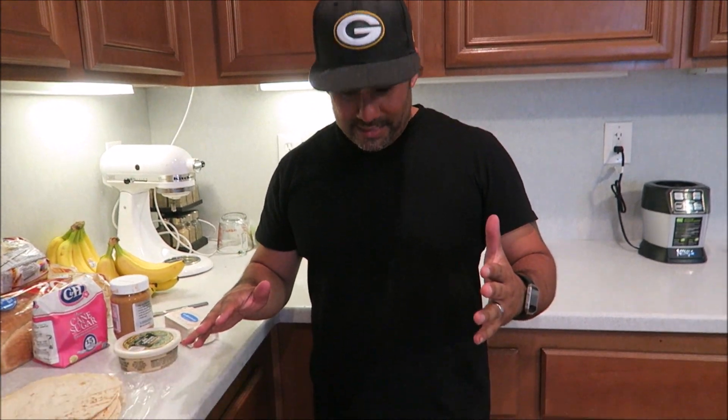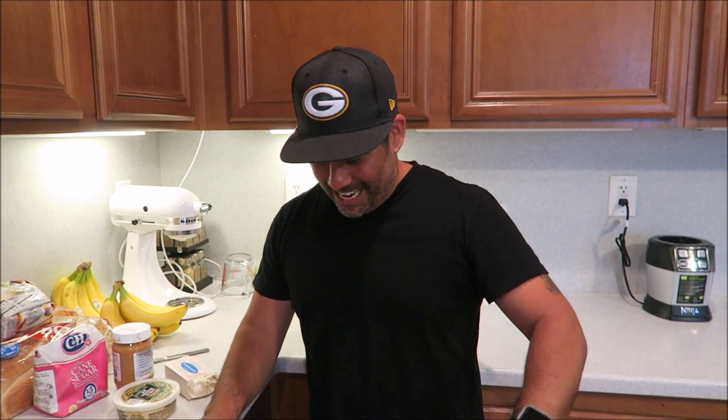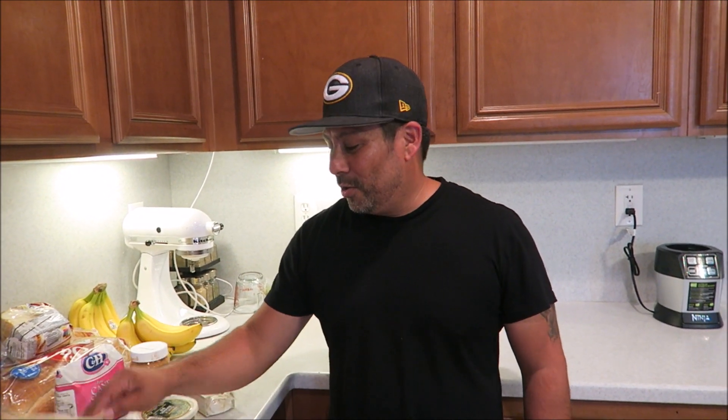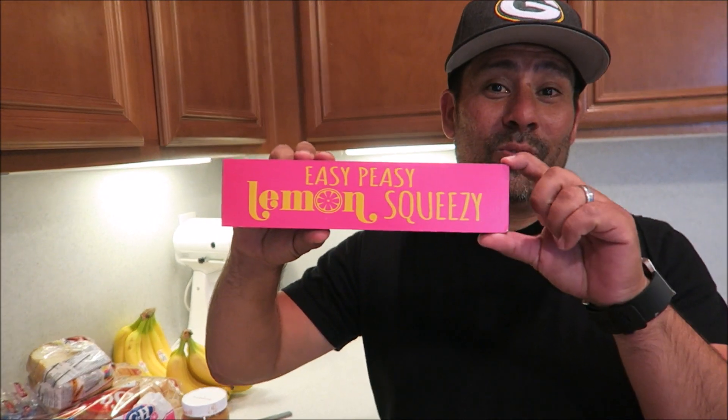All right, here we go — a cook with me. I'm going back to the easy-peasy lemon squeezy recipe.